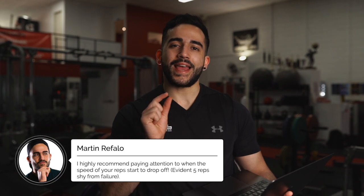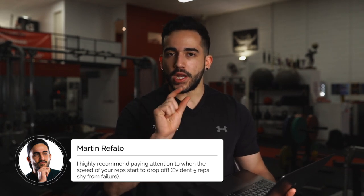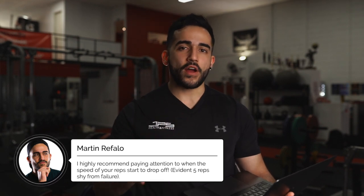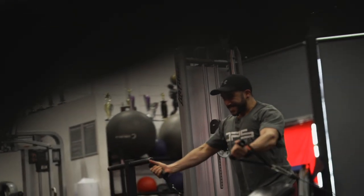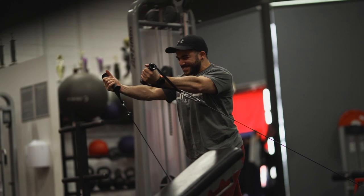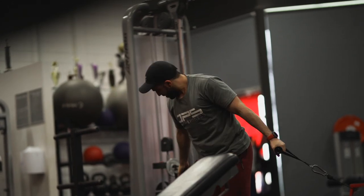I highly recommend paying attention to when the speed of your reps starts to drop off — this should be evident when you're about 5 reps shy from failure. At this point, you should be making the best effort to make the most of each and every one of those reps, and how far you take them should be based on how hard the set is prescribed to be, which will vary depending on where you are in your program.